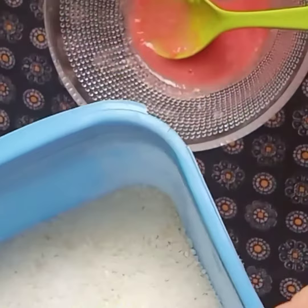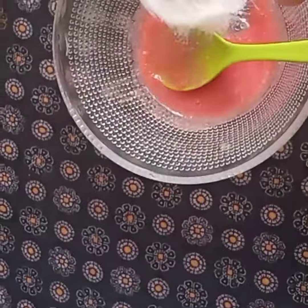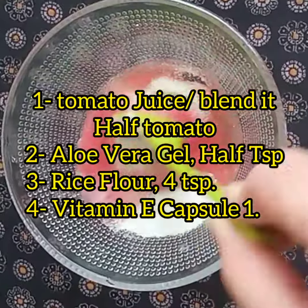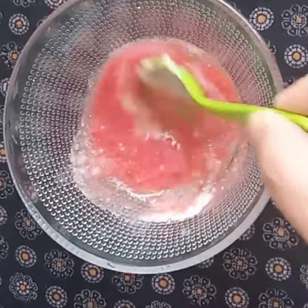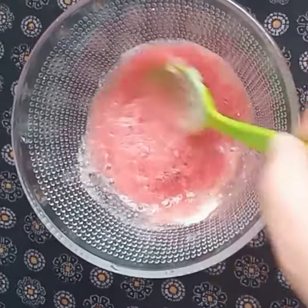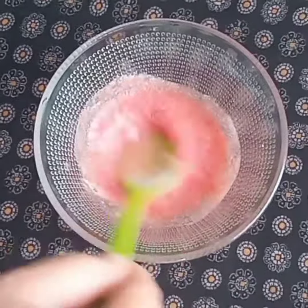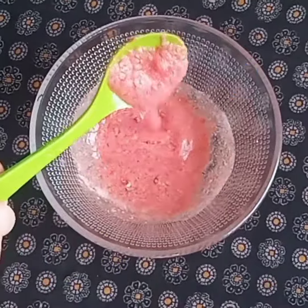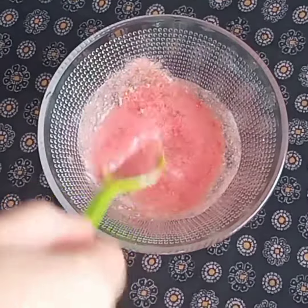We will add rice flour — 2 tablespoons of rice flour. Let's add them one by one and mix it well.